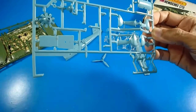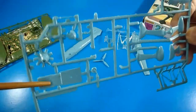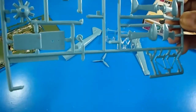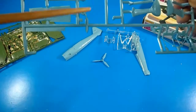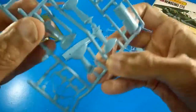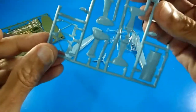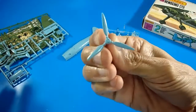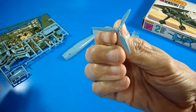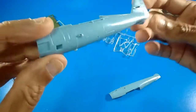The light blue sprue contains the radial engine cylinders, cockpit floor, nozzle, antenna mast, rear landing gear, and landing gear boots. There's also a three-blade propeller — very nice — and the fuselage with recessed panel lines.